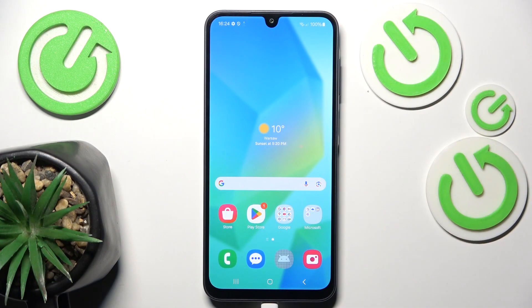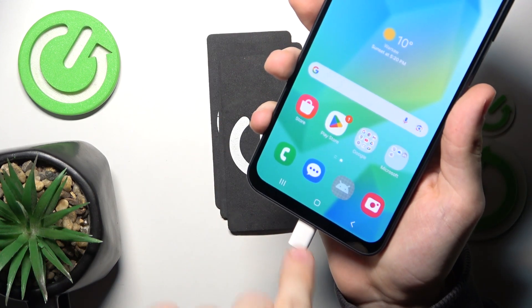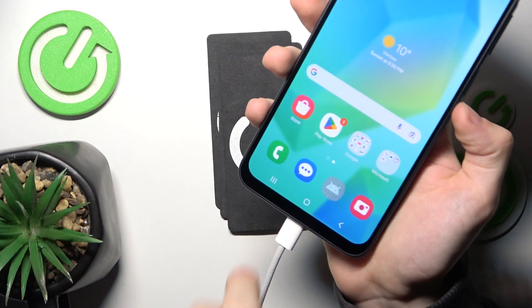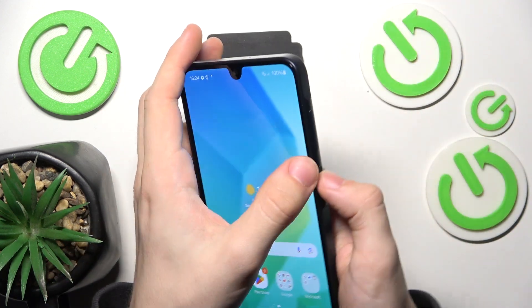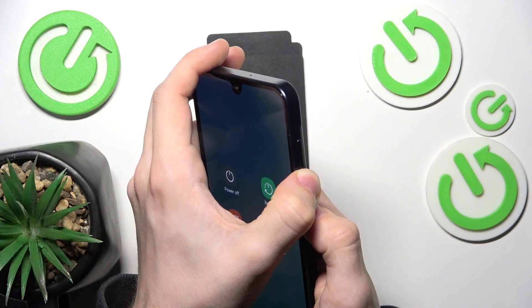First, you need to shut down your phone. Before we do that, make sure that it's plugged in to a PC, Windows or Mac OS, whatever — it just has to be plugged into a computer. Then press and hold the power and volume down buttons until the display goes fully off.